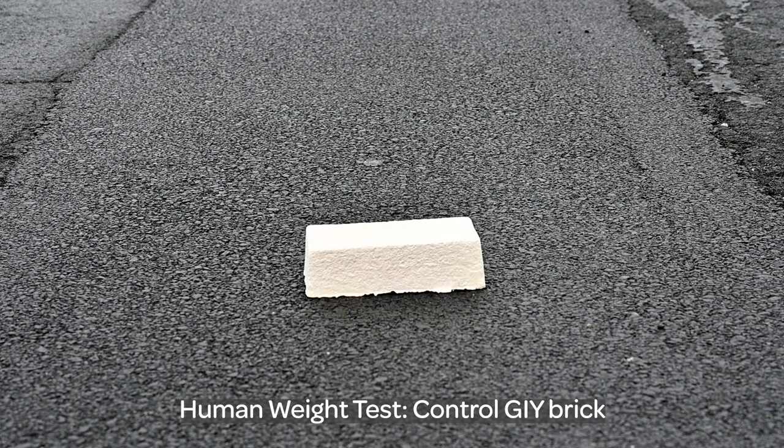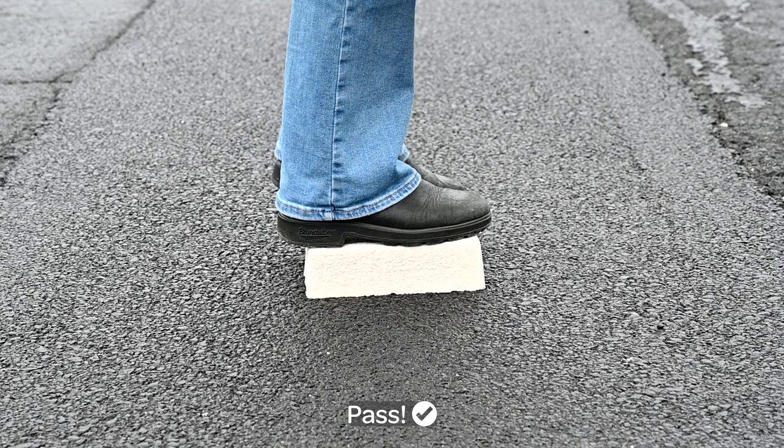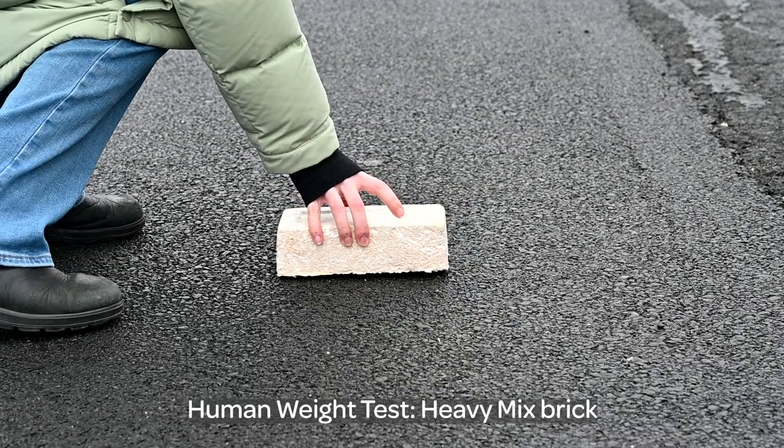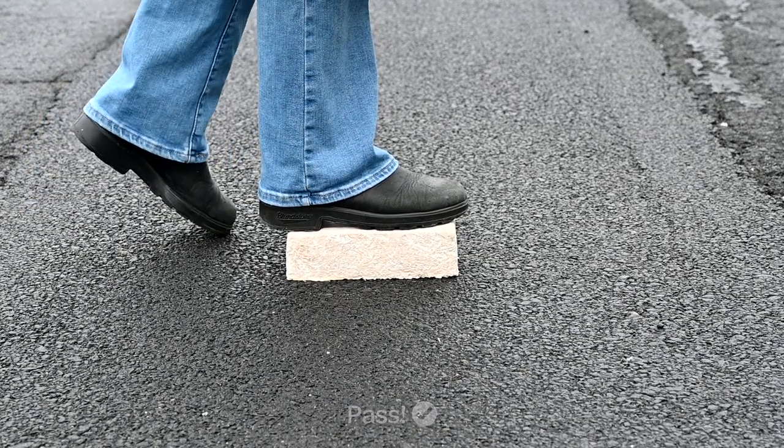Let's test. For the first test, can it hold a human's weight? Testing the control brick — and it passes. Testing the heavy mix brick now — it also passes.